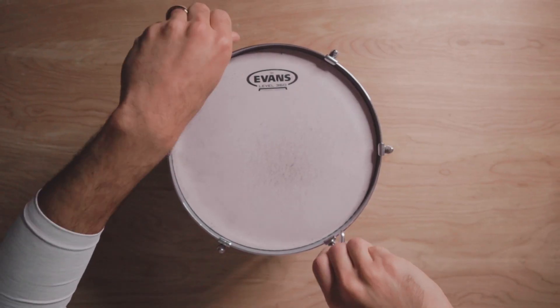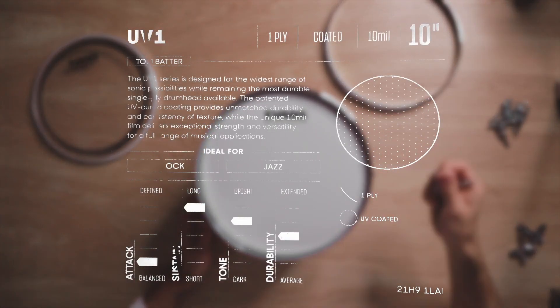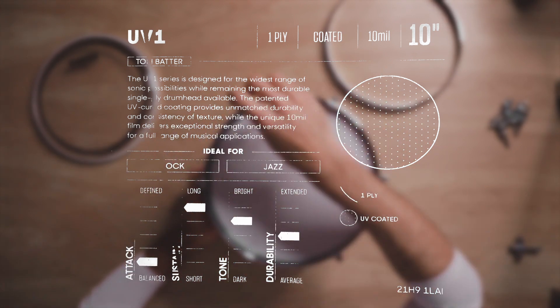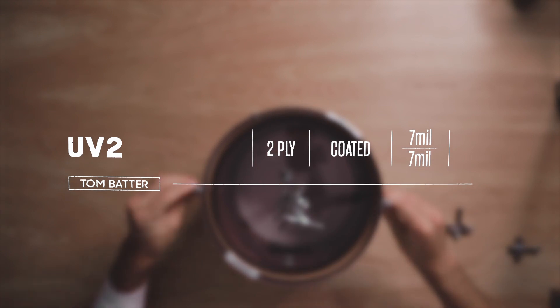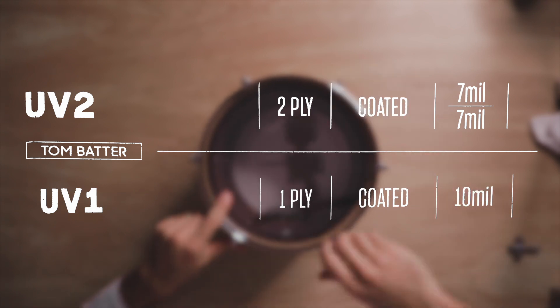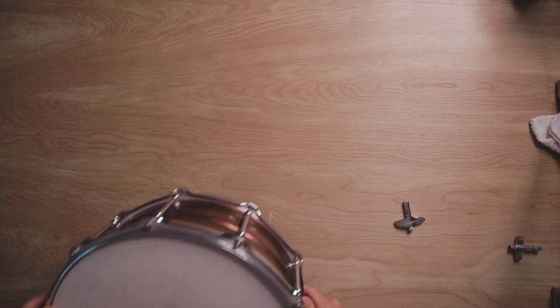I'm basically gonna swap these heads and tell you a little bit about why I chose them. For my rack tom I got UV1s — these are single ply heads. I wanted to try single ply on my 10 inch tom because I've been playing two ply heads for a while. A double ply head gives you more durability but less sustain — more of a punchy rock sound — while single ply heads ring a bit longer.